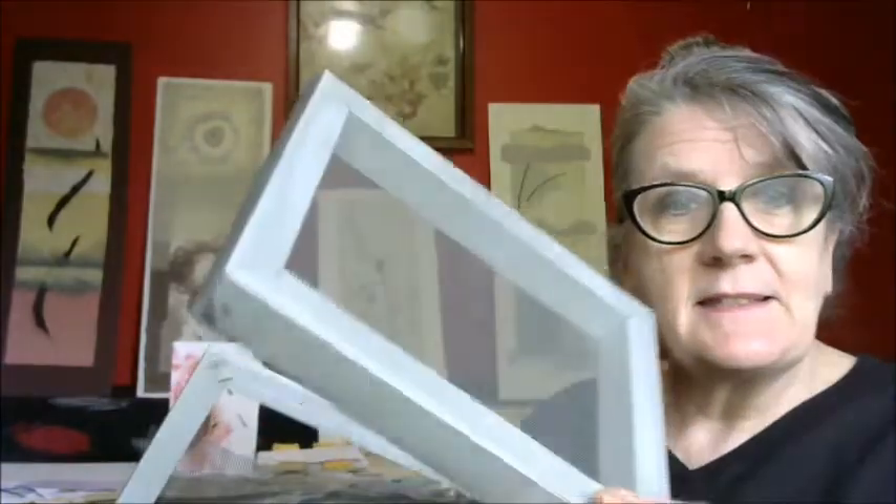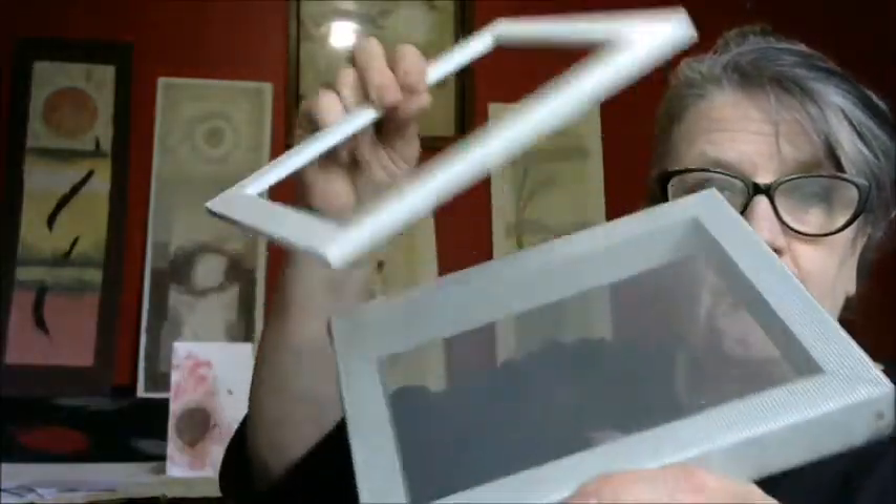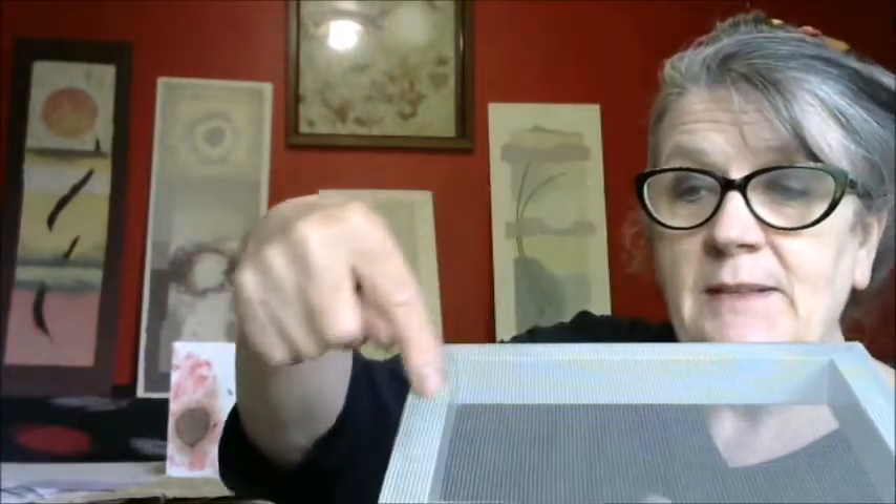I'm going to take you through the different formats of frames and how you could make your paper. This is the actual frame and this is a deckle. Sometimes you hear about paper that's got the deckle edge around it — this is how you can create that. You're going to lift pulp up onto your frame with this deckle on, and then when you remove the deckle you have a square of paper sitting in your frame, and that's what you tip out onto either a felt or onto a surface where you can leave the paper to dry. I like to use that technique.